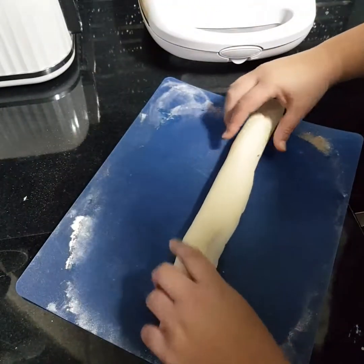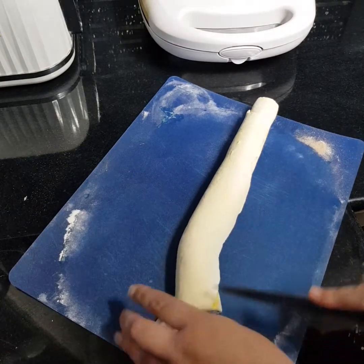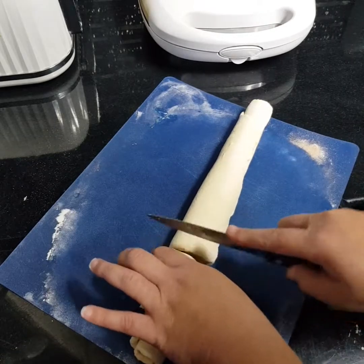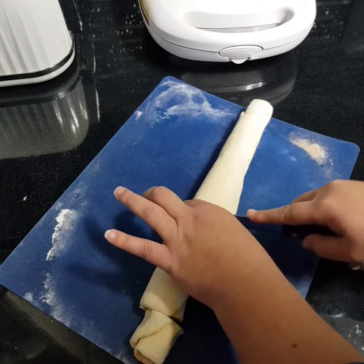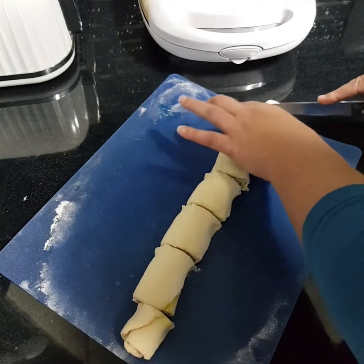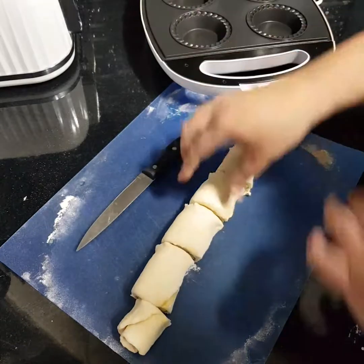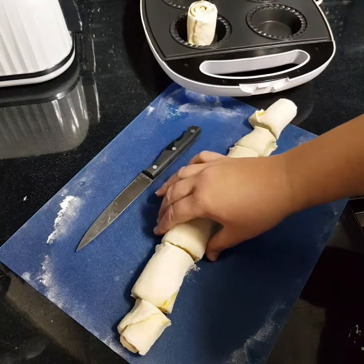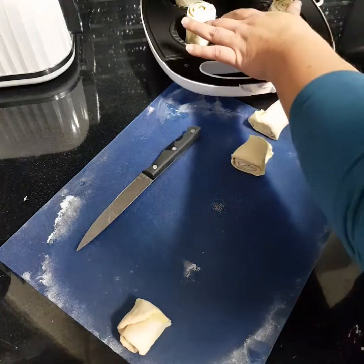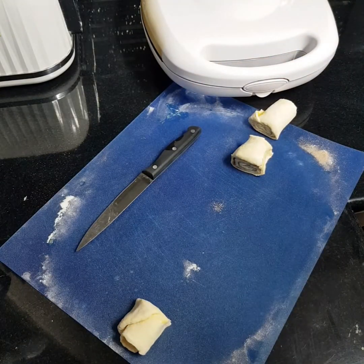Once you've got that rolled, you're just going to cut it in discs, probably about two to three centimeters — they are going to rise a bit. Actually, let's make them a little bigger, about five centimeters. Once you've done that, you very simply pop them in upright like that, so when you close your pie maker it's going to squish them down. I'm going to give that about six minutes and come back to see how they look.